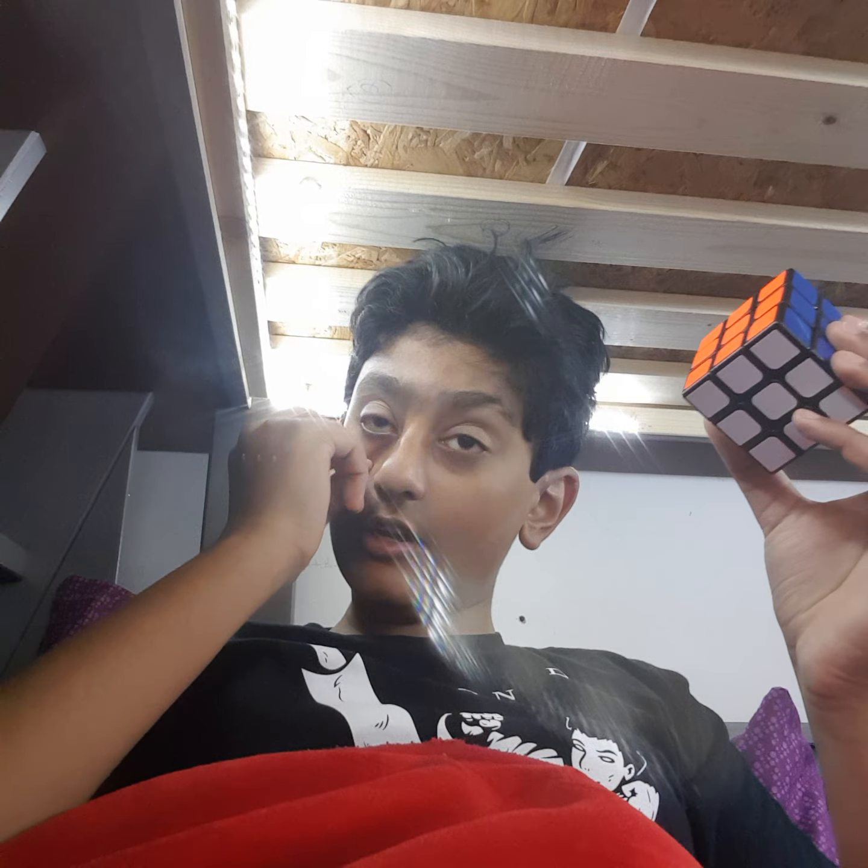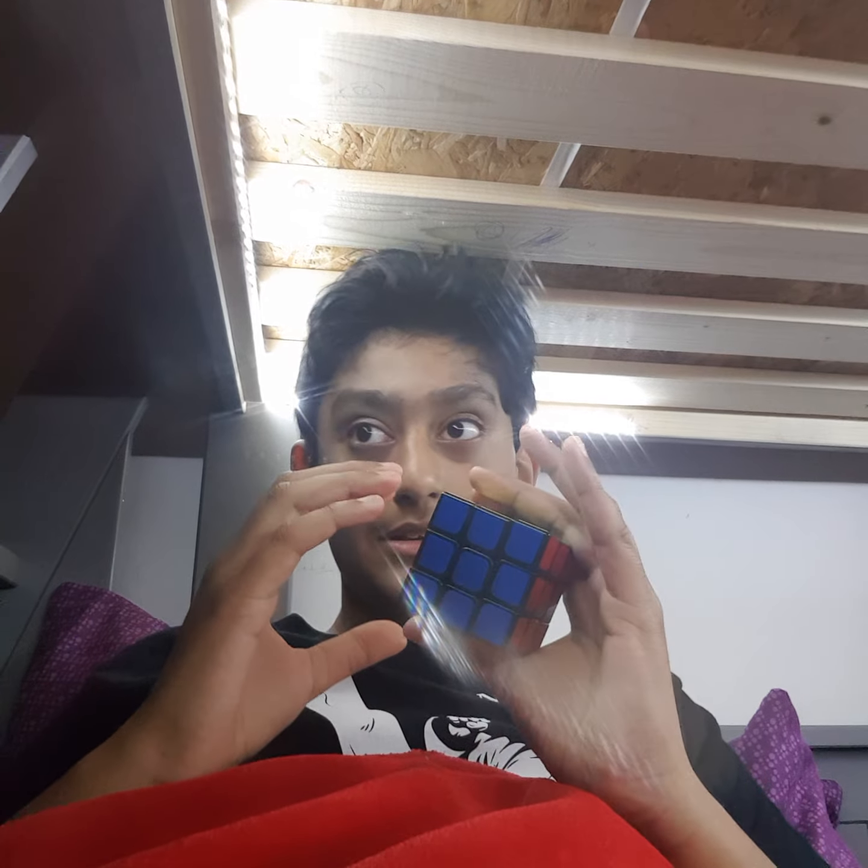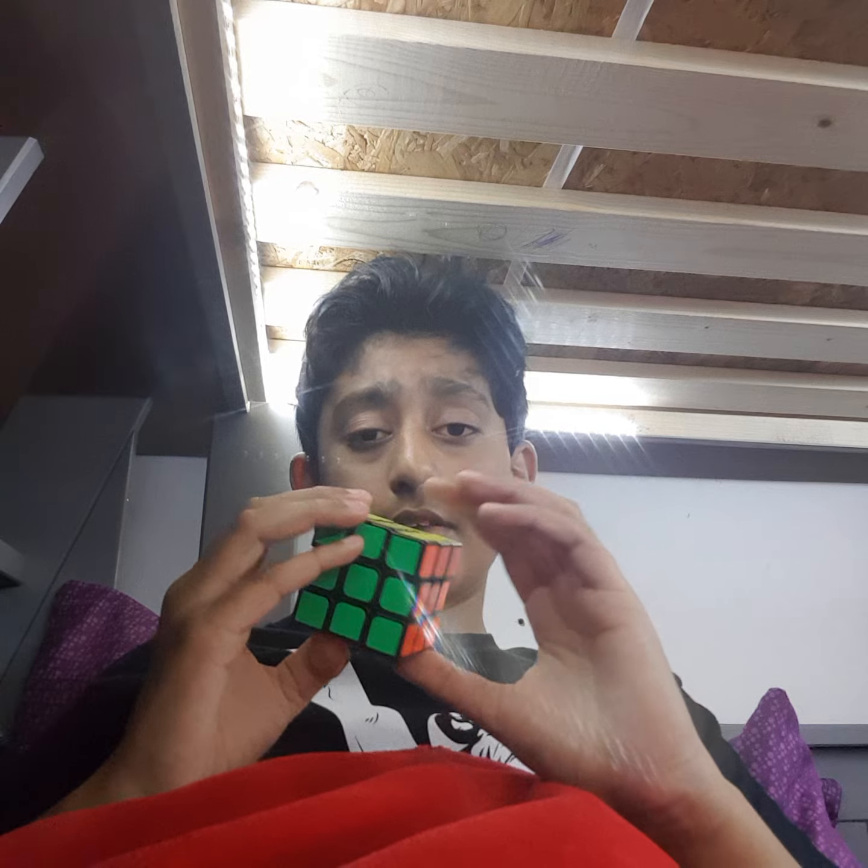I'm gonna go on a sleepover with him, it's gonna be very fun. I'm gonna make a vlog, and I'm gonna upload my brother's birthday vlog too — it's gonna be very fun. Make sure to watch that out guys tomorrow. So let's solve this cube!